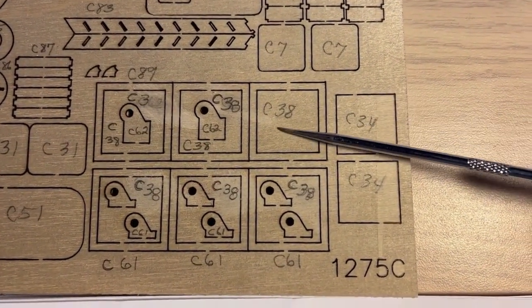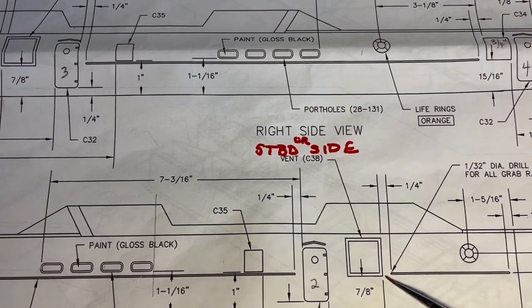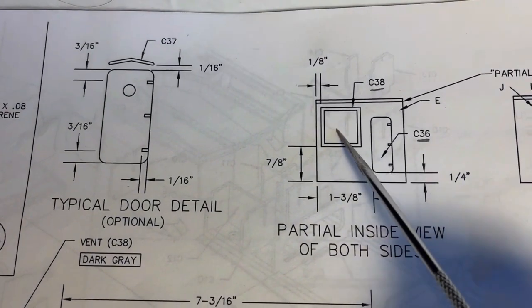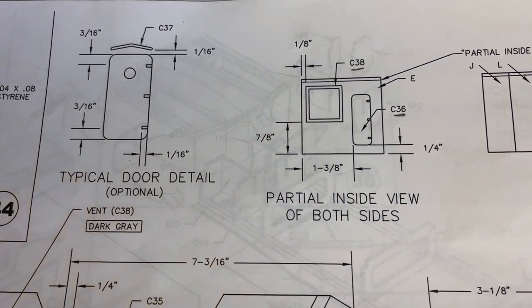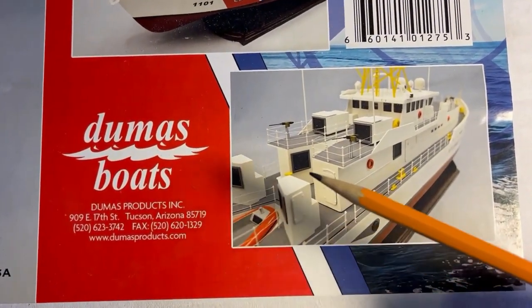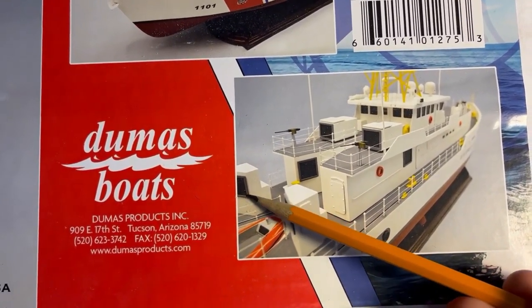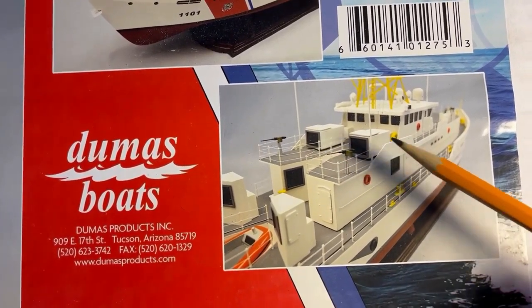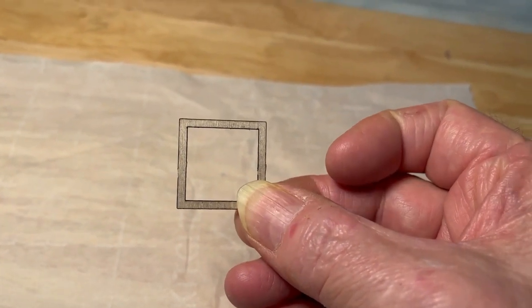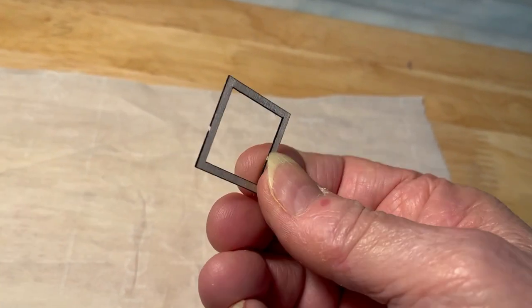These guys here - you don't need the inside. C38: one on each side, then you have one aft in that tunnel area we talked about before. Here and here are C38, and these are C50. This is one of the C38s.